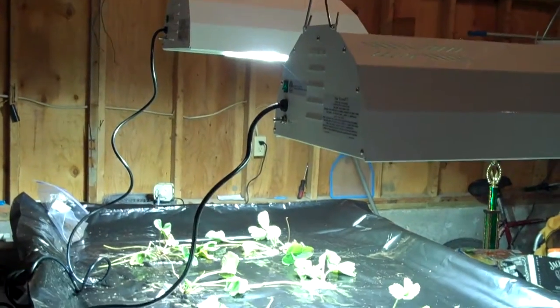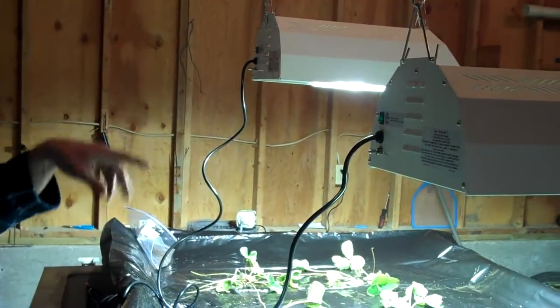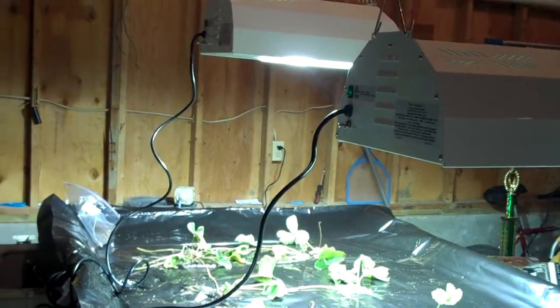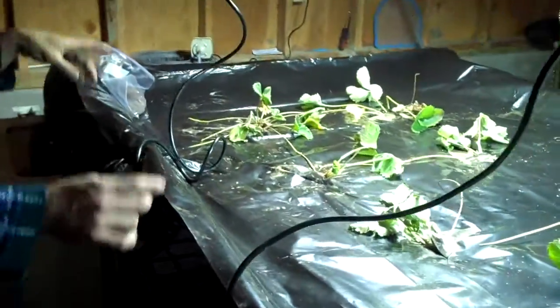We have strawberry plants growing purely hydroponically, and then our growing lights — these are metal halide lights running 18 hours a day right now to grow, and they're all on timers.